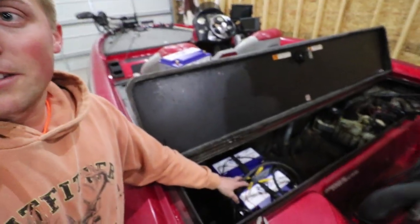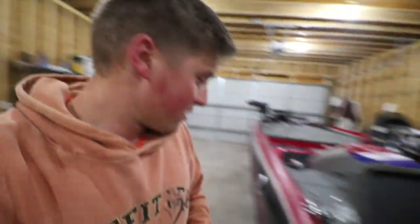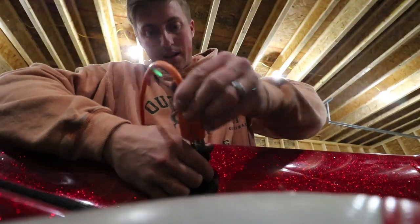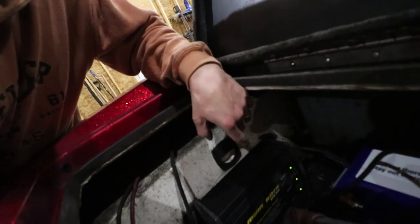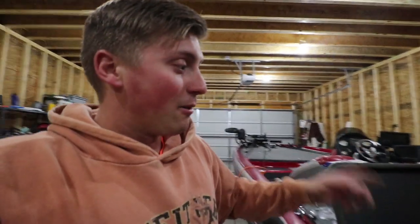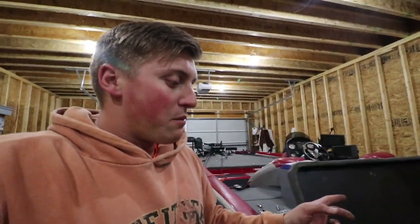I just put in the two lithiums here for my trolling motor system. Now I'm going to plug it in to make sure my three-bank charger is working. All three lights on my charger are green, which means both of these are fully charged as well as my other battery over here. So I'm going to unplug the charger again so there's no charge going to the battery, disconnect all those, install the next battery, and then we'll be done.